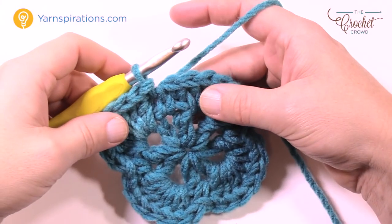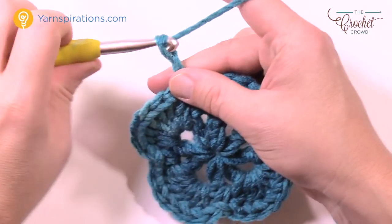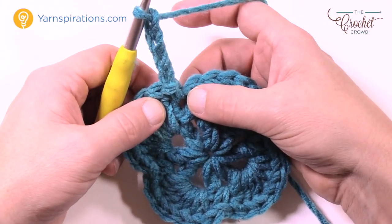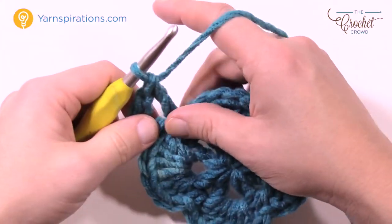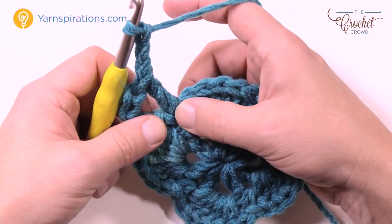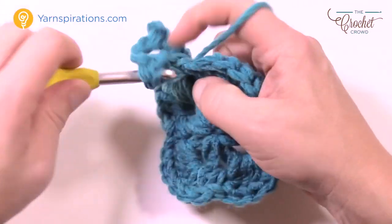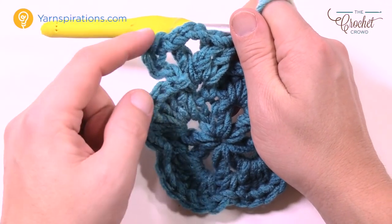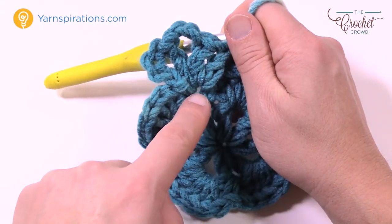Let's begin round number three. Exactly where you are, chain a total of four — this counts as a double crochet plus a chain one: 1, 2, 3 and 4. Into the same space where you've done the join, put in a double crochet, followed by chain three: 1, 2, 3 — that's the corner — and then into the same space again a double crochet, chain one and double crochet. So the chain four counted as a double crochet plus chain one, then a double crochet in, chain three for the corner, then double crochet, chain one and double crochet all in the same space.